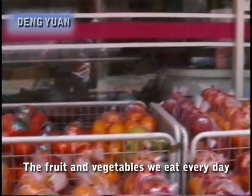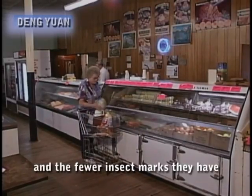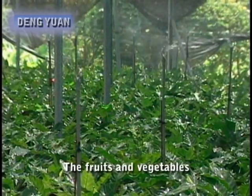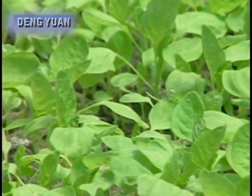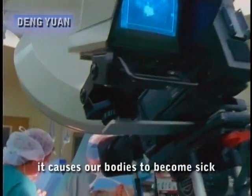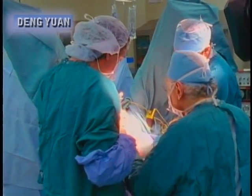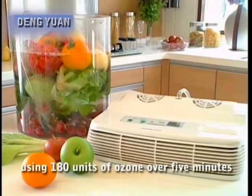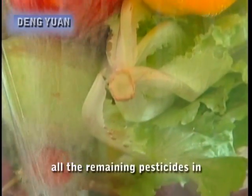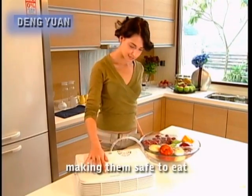The fruit and vegetables we eat every day are juicy and tender. But the better they look and the fewer insect marks they have, the more pesticides were used. The fruit and vegetables we see in shops all contain too many pesticides. If we absorb too many leftover pesticides, it causes our bodies to become sick and is also a major cause of cancer. With the ozone maker using 180 units of ozone over five minutes, all remaining pesticides in fruits and vegetables are removed, making them safe to eat.